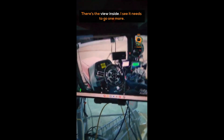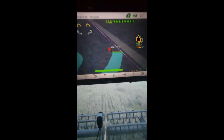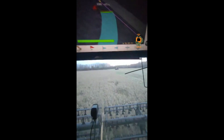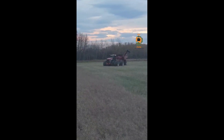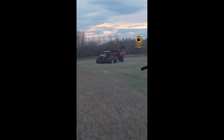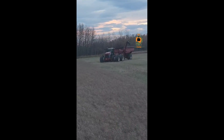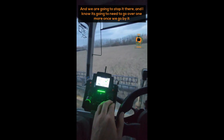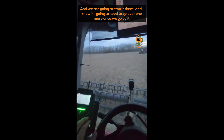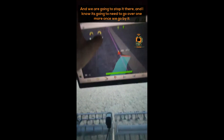There's the view inside. I can see it needs to go one more. We're going to stop it there. I know it's going to need to go over one more once we go by it.